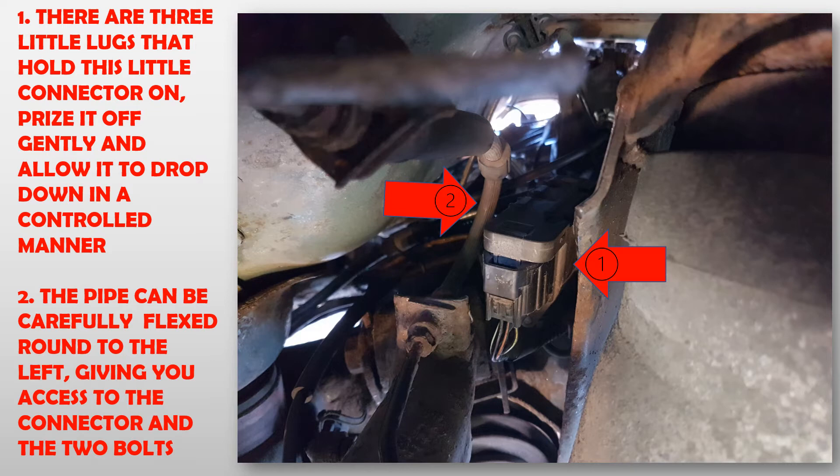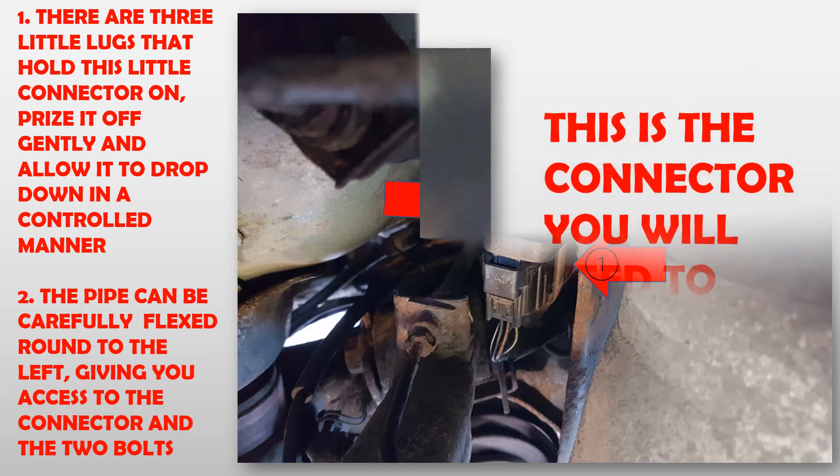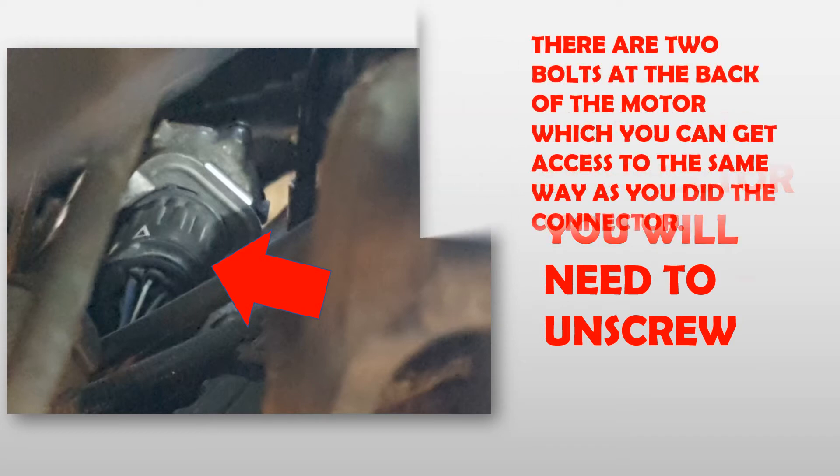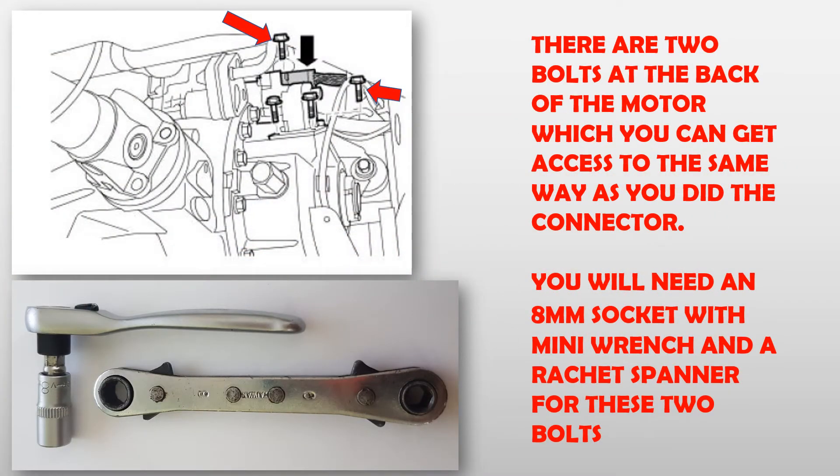There are three little lugs that hold the connector on. Prise it off gently and allow it to drop down in a controlled manner. The pipe can be carefully flexed round to the left, giving you access to the connector and the two bolts. This is the connector you will need to unscrew. There are two bolts at the back of the motor, which you can get access to the same way as you did the connector.